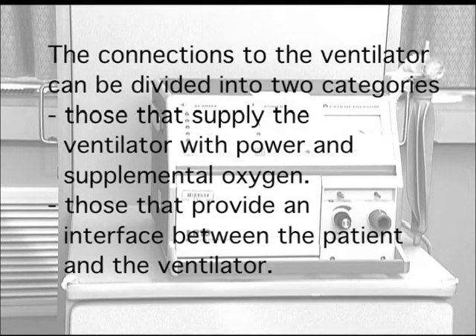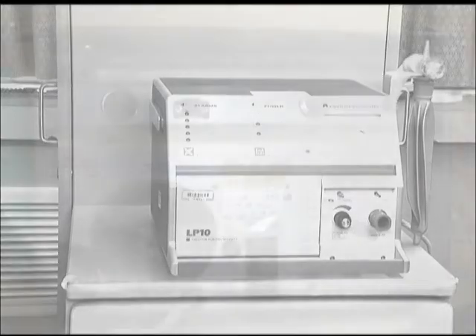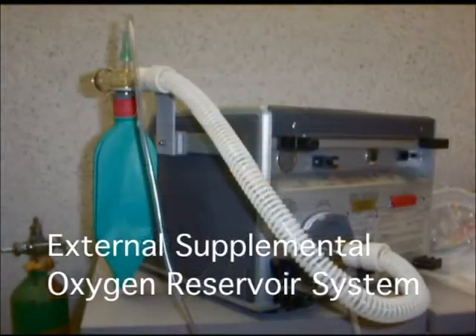The connections to the ventilator can be divided into two categories: those that supply the ventilator with power and supplemental oxygen, and those that provide an interface between the patient and the ventilator. The external connections that provide oxygen and power to this ventilator are the power cord and the external supplemental oxygen reservoir system.